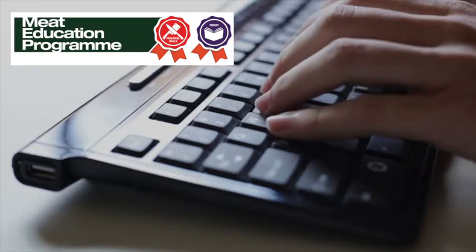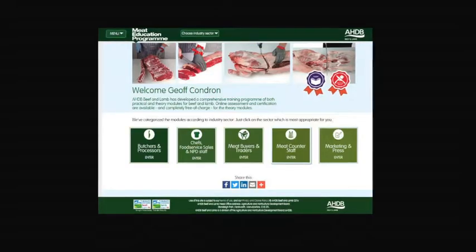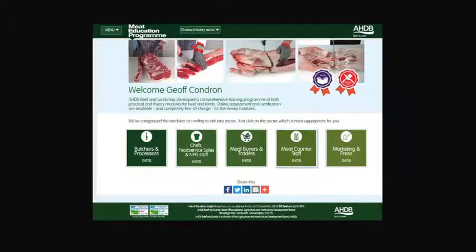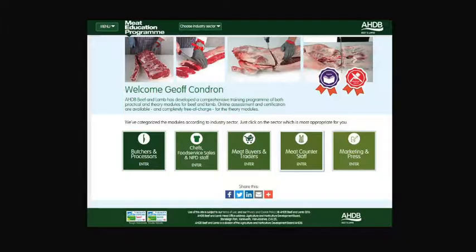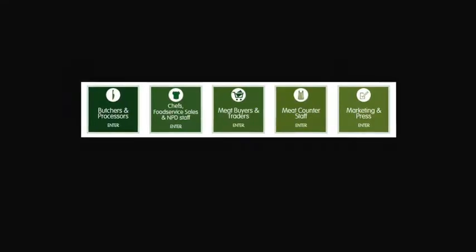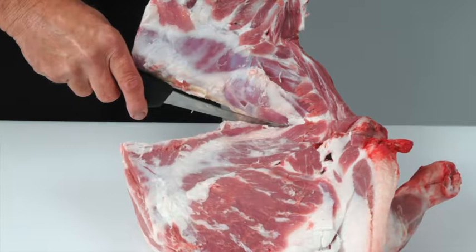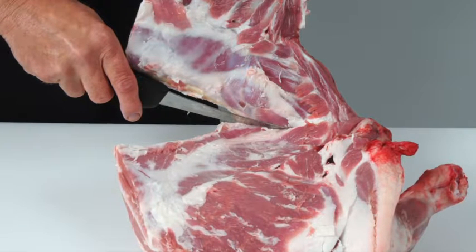AHDB Beef and Lamb has launched the meat education program, an accessible and free to use web-based educational resource for the whole of the meat industry. It aims to help you enhance both your knowledge and understanding and provide you with certification. It is targeted at the whole meat supply chain including learning how to debone and break down beef and lamb carcasses into primal cuts.